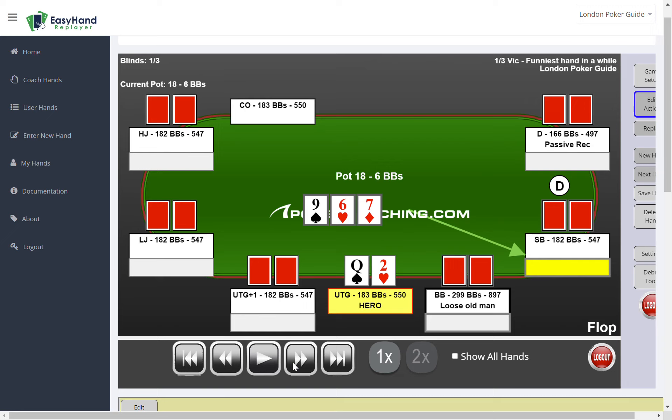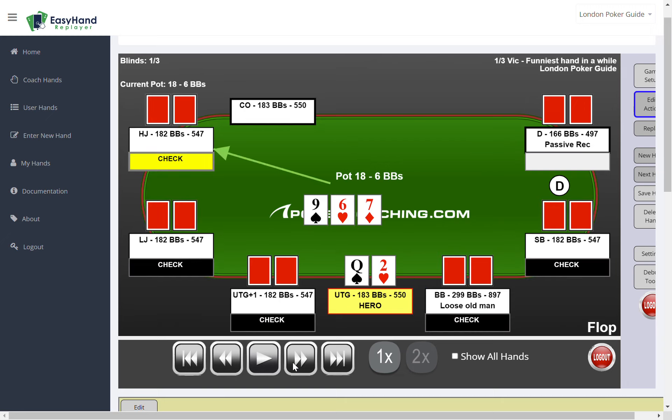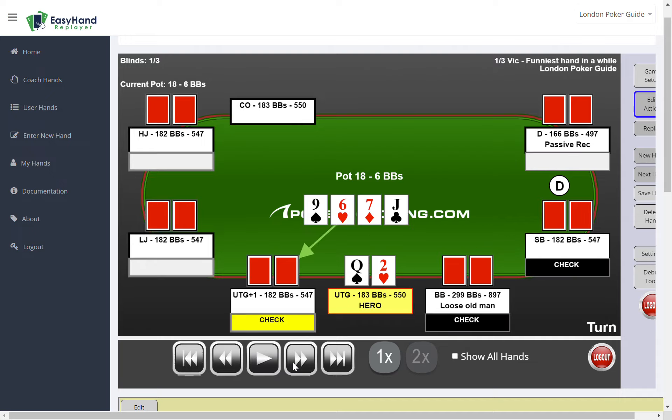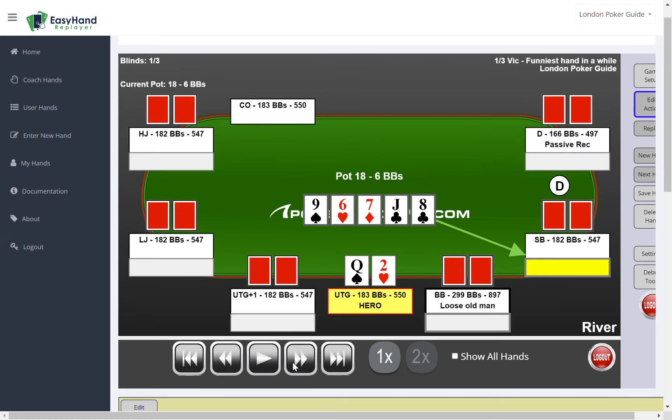Six seven nine — a very wet flop. It just checks through; there's still hardly anything in the pot. The jack comes on the turn, still quite innocuous, nothing happening. Everyone just checks through in this pot.